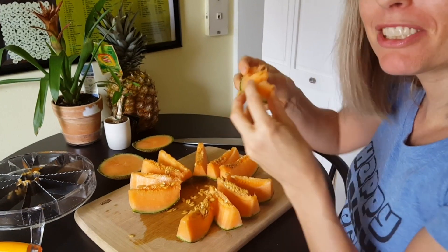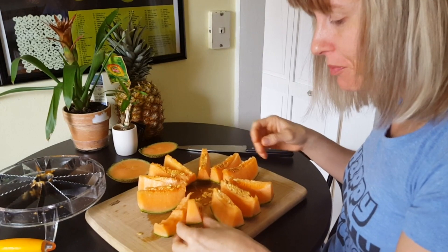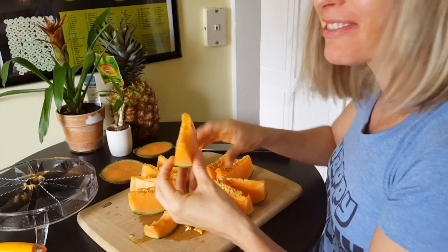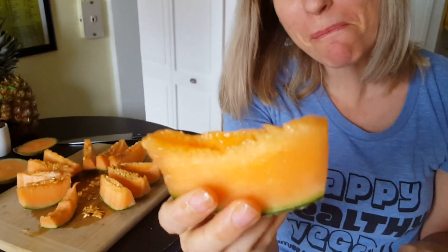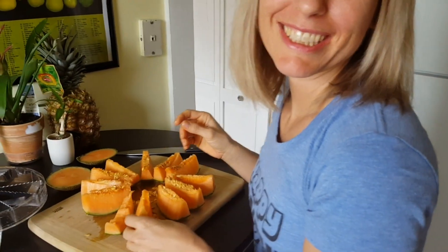You should get one and try one. If you like this edition of Raw Fruity, please like and subscribe. Bye bye.